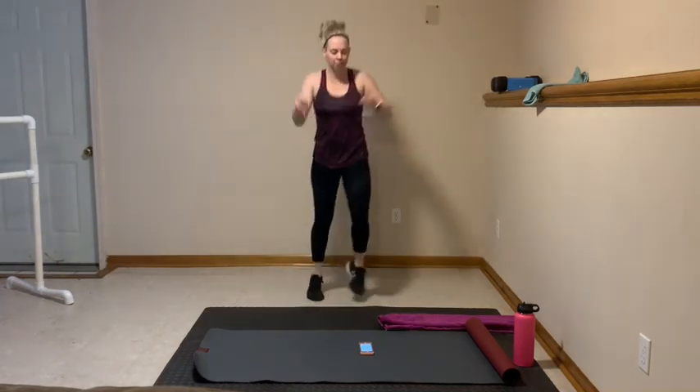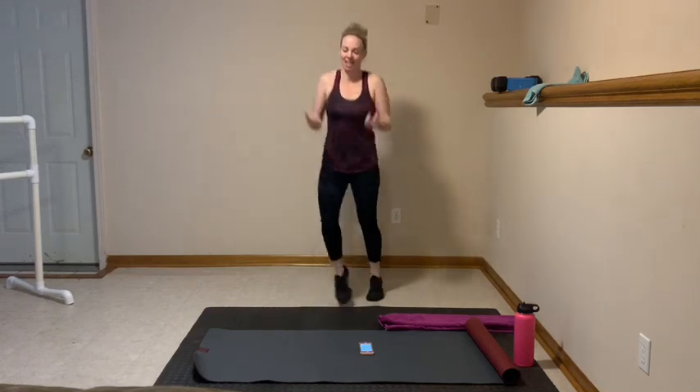Let's go — jumping jacks one more time, get warm. Nice job, stay here. You got 5, 4, 3, 2 — jump rope. This time circle those arms to the back. Good work, get that heart pumping now.